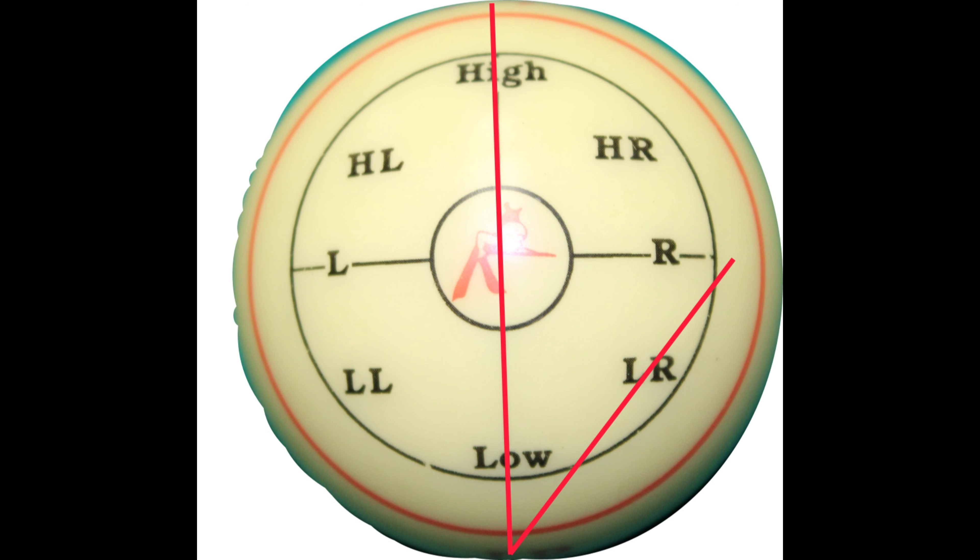We're not going to try to divide this up and say if I hit it here it's going to be a 47-degree angle — we're using approximations. The three numbers that I use are: half a tip of English is 15 degrees, one tip of English is 30 degrees, and two tips of English is 60 degrees. Those are not exact — they are approximations. Let's go back to the table and take a look.